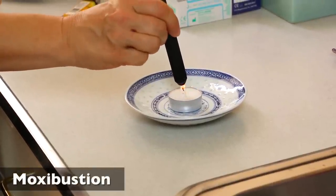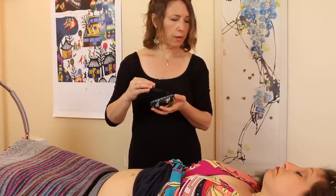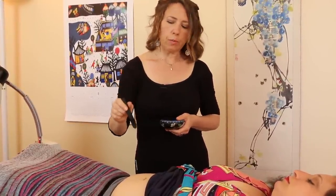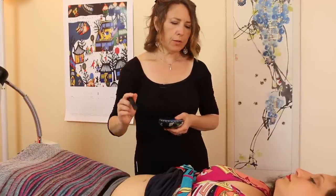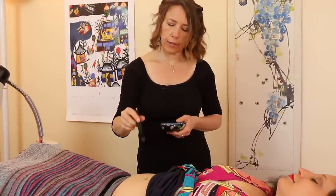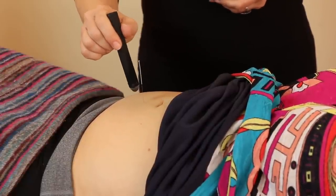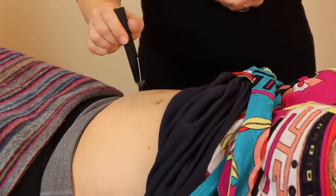Okay. Moxibustion is made out of mugwort, or artemisia, which grows all over China but also around California. It's related to sage. This form has been carbonized so that it doesn't produce as much smoke. So what we're going to do is apply some heat to this point, which is near the sea of chi area, to increase your energy, because heat is actually energy. This is one way that we can add energy to your system. It feels good. Yeah, people love it — it's really nice. It radiates a gentle warmth that penetrates. And this is something some people even do at home.